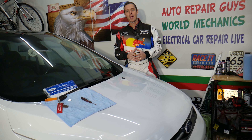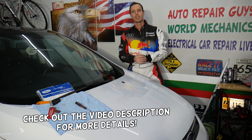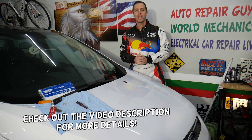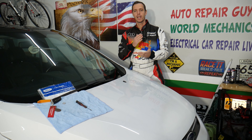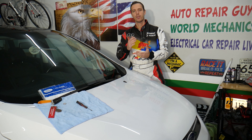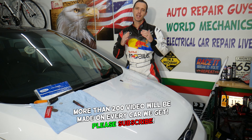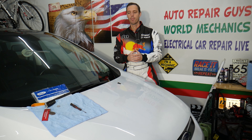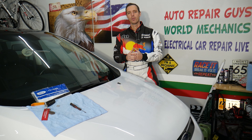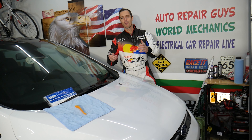Hey guys, welcome back to Electrical Carrier Paralife. Thank you for watching and subscribing to the channel. Today will be a super helpful video for any of you who have a Ford Expedition and need to remove or replace the key fob battery from year 2015 to 2017. Stay with us — we'll explain how to do that step by step so you don't damage your remote key fob case.